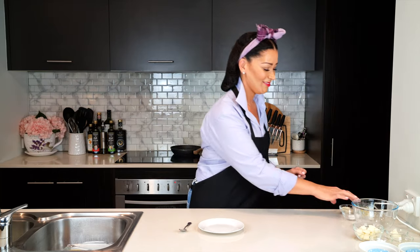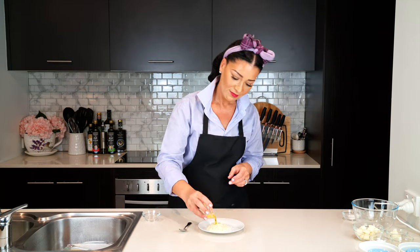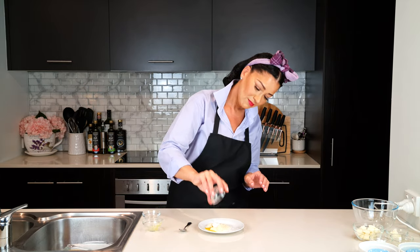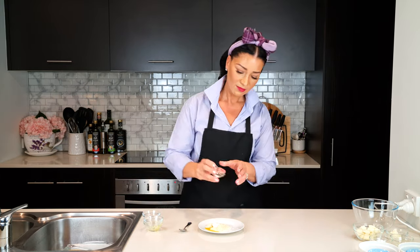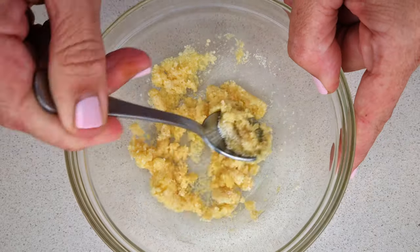Let's first make a yummy crust for the cheesecake. Add two tablespoons of almond flour to a bowl or plate, then one tablespoon of melted butter or oil, a teaspoon of powdered sweetener, and a pinch of salt. Mix that all together to combine and divide the crust mixture into two.